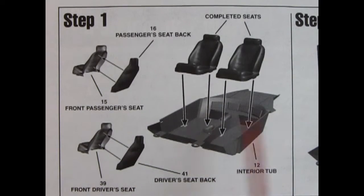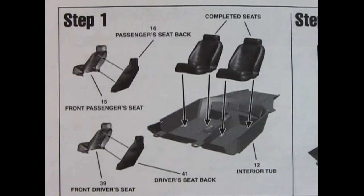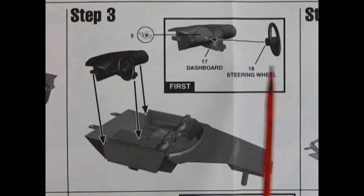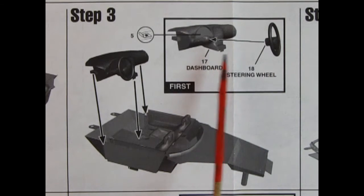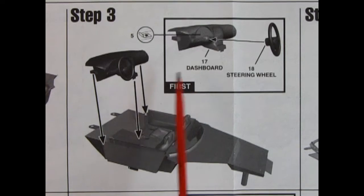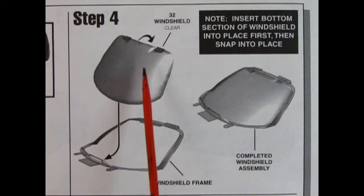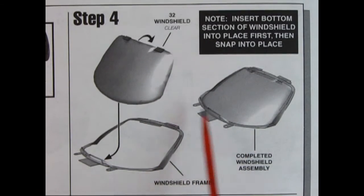Step one shows an interior tub with right and left hand front bucket seats with seat backs — this is computer generated graphics, and the 3D technology in the '90s is really coming up. Step two shows separate door panels being dropped in place, plus a shifter lever going into the hole on the center console. Step three shows our dashboard and steering wheel going together — the dashboard has the steering column molded in place and pops into the interior bucket. Step four has a chrome windshield frame where the actual glass hooks in and pops down.